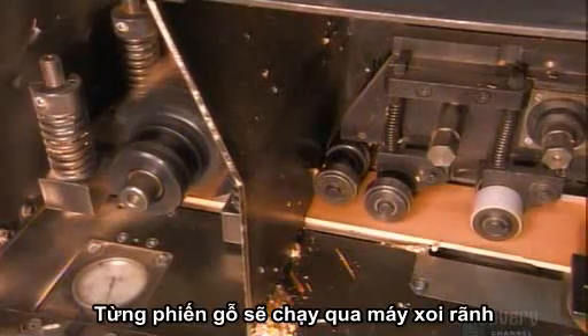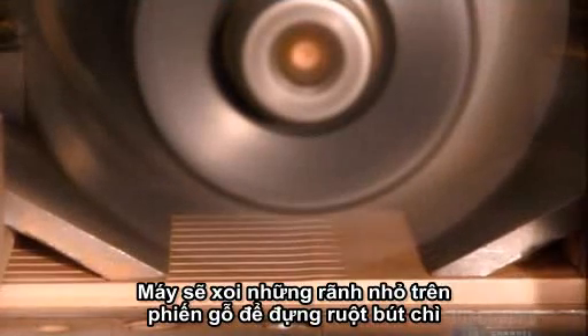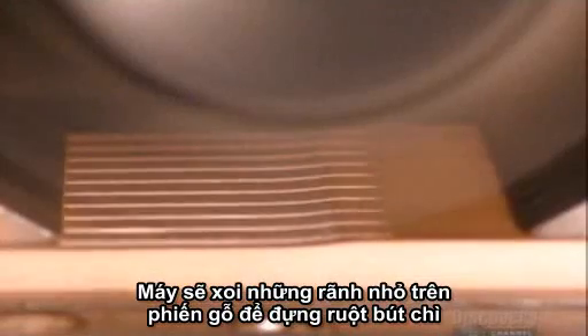One by one, the slats pass under a giant cutting wheel. It carves grooves that will become the channel down the middle that holds the lead.